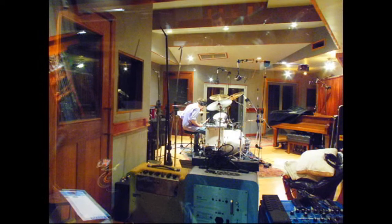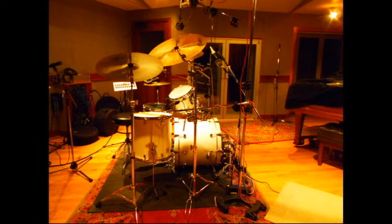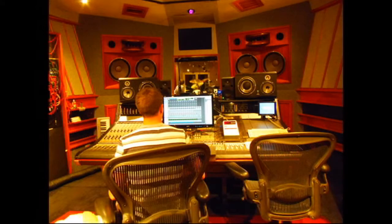As with the other cuts, the process starts with the drums. I recorded them at Eastside Sound Studios here in New York City. So here's a section of the verse.